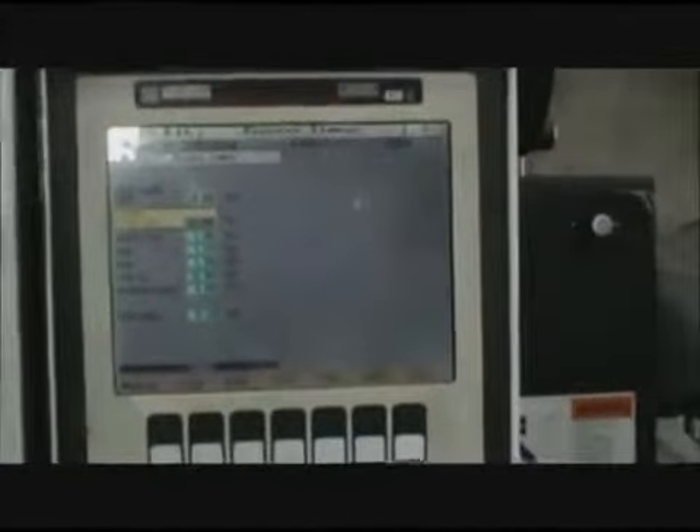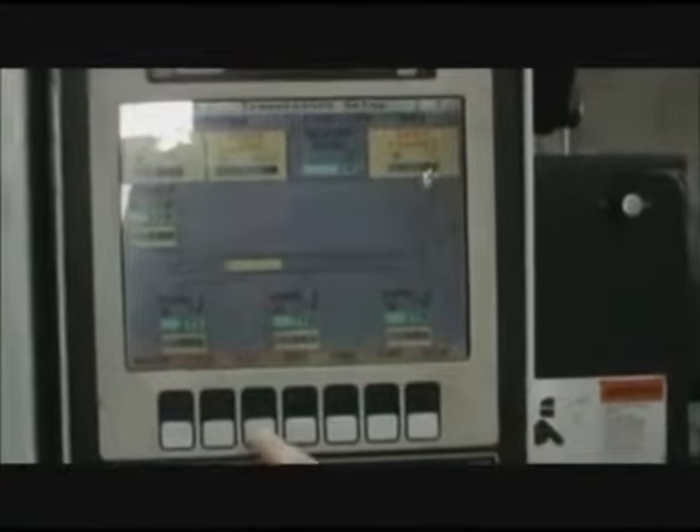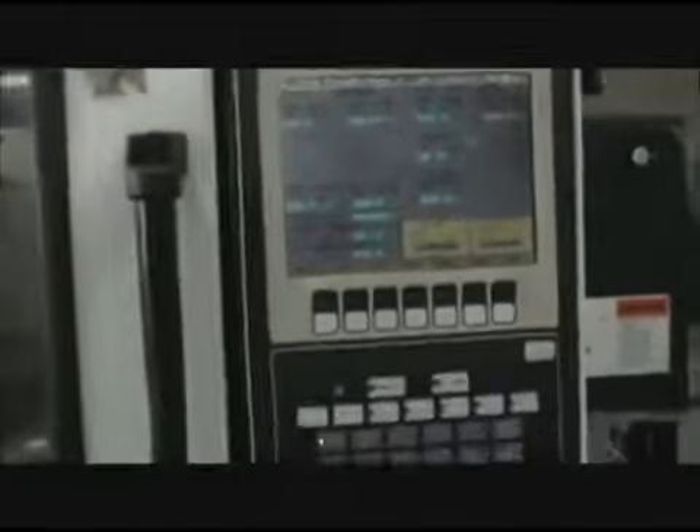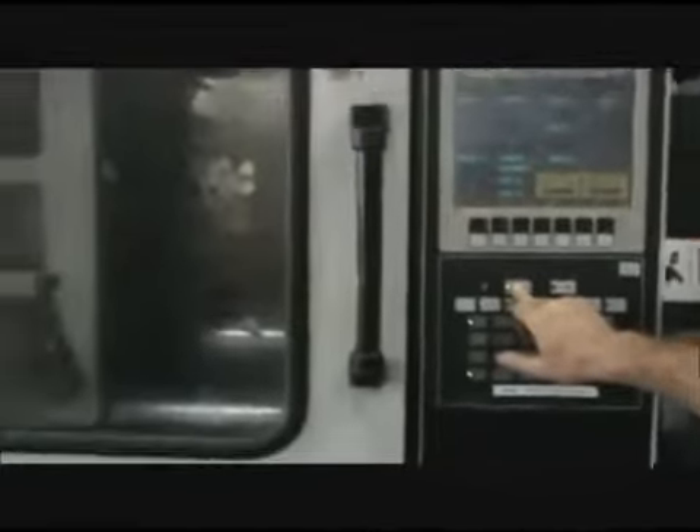Frank, will you change the screen in a couple different views? It shows your temperature zones. We're currently in the set up mode.